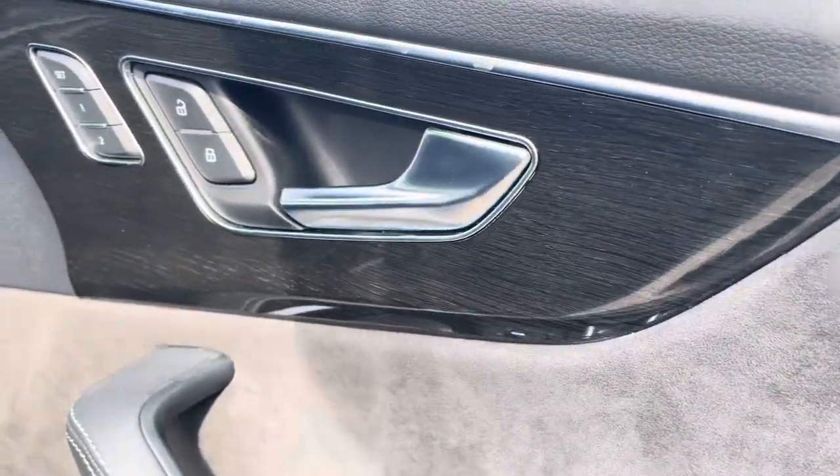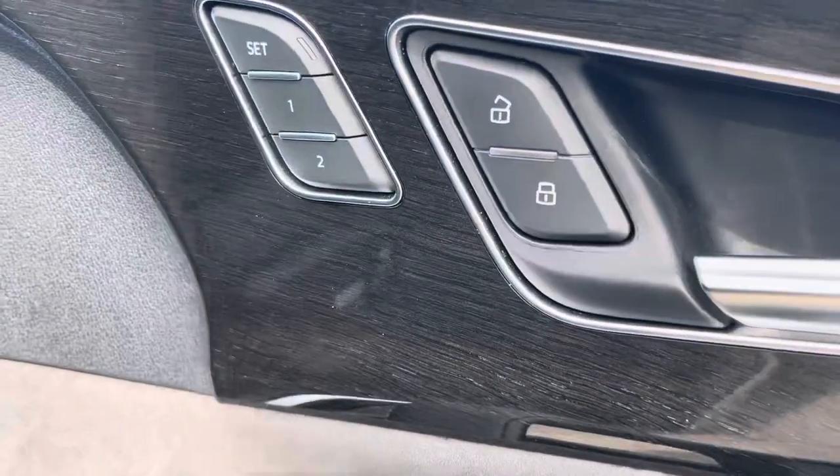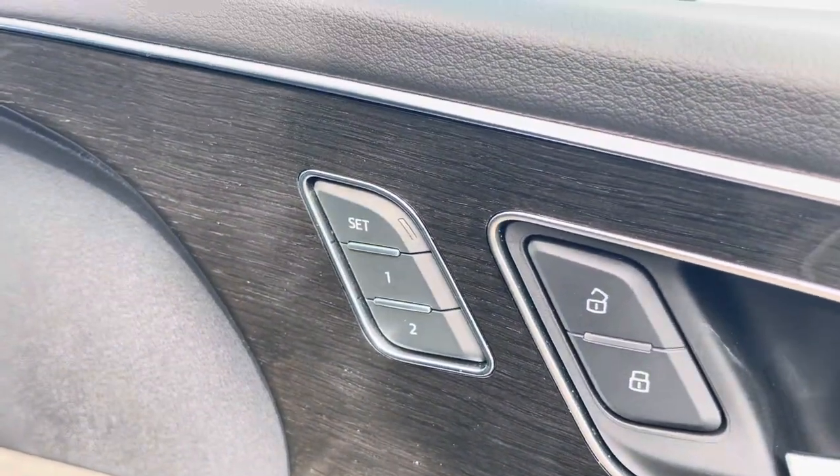Also on the door panel, you'll find the seat memory function. This allows the car to remember up to two seating positions you prefer, which is perfect for multiple drivers.